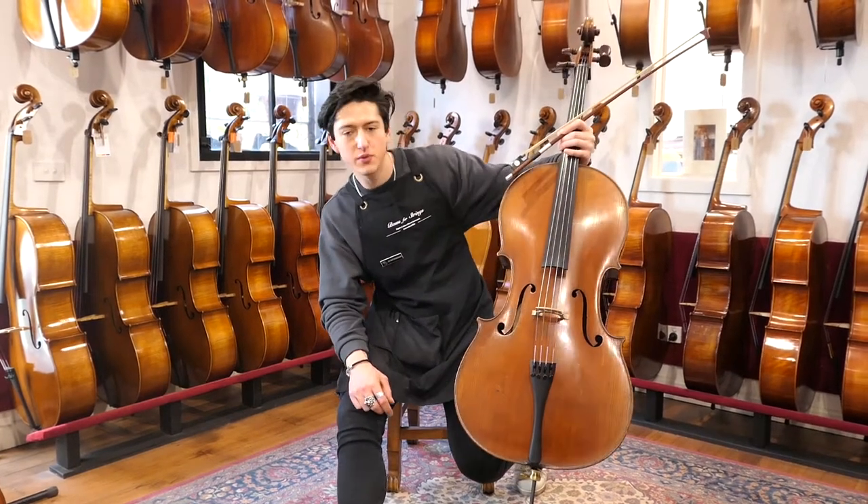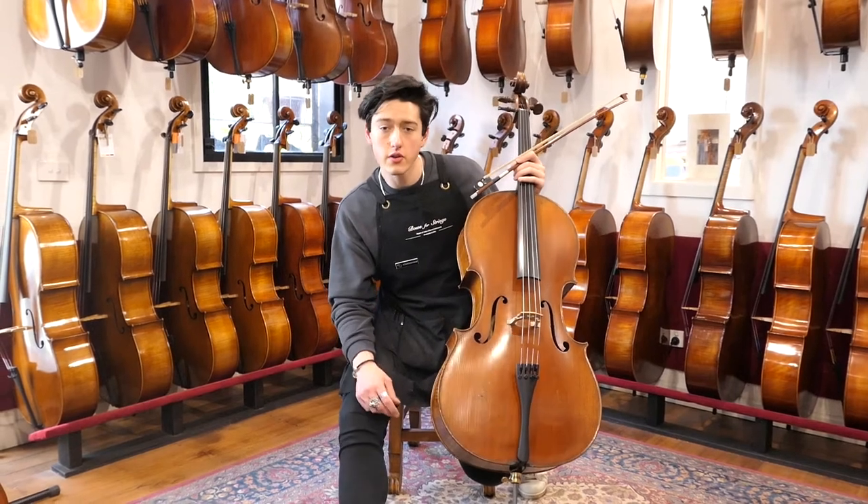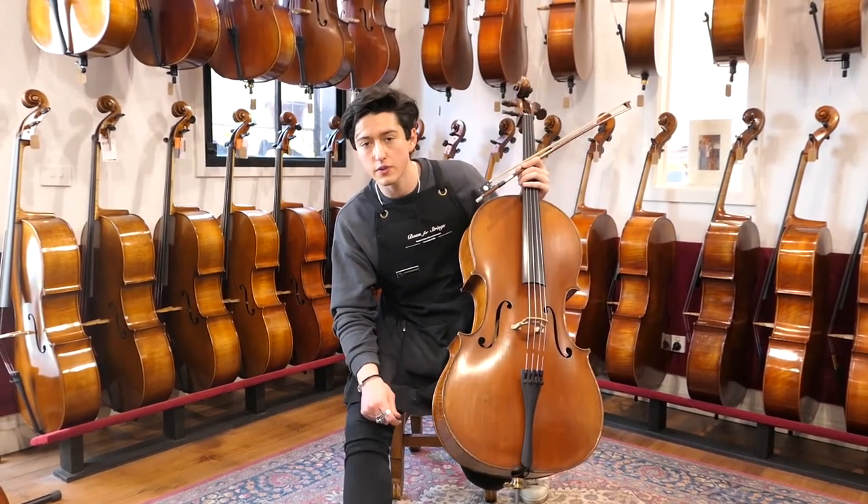Hi! We recently received this beautiful old French cello into our workshop. It is from the Mirecourt region, circa 1920, and it needed a little bit of work.